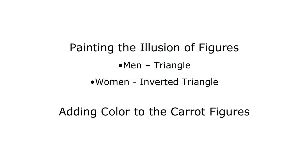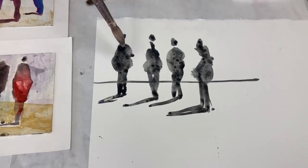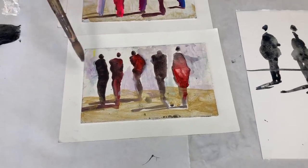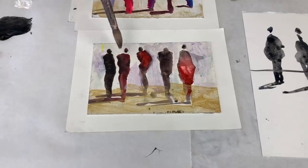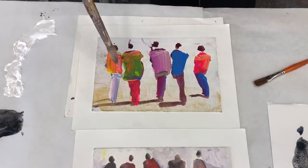Now let me show you what I like to do with color. So we just finished these — you just saw the demo — and let's add some color to these. But these are just guys, they're kind of boring. Let's put some fun clothing on some of those carrot figures.